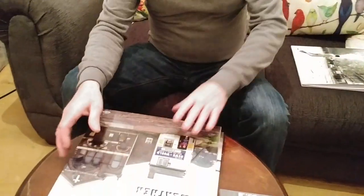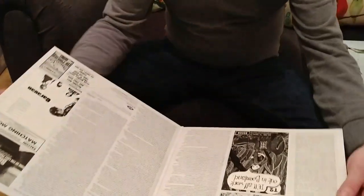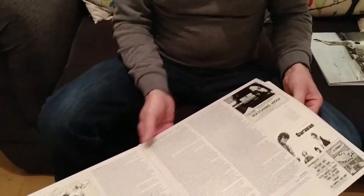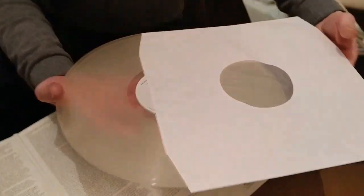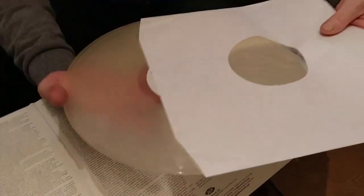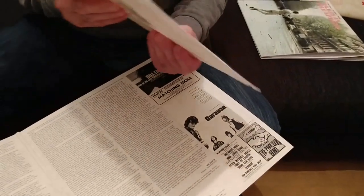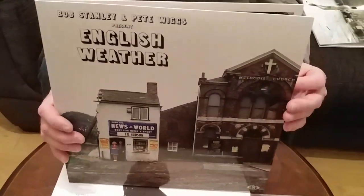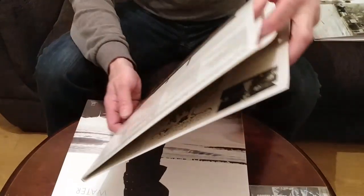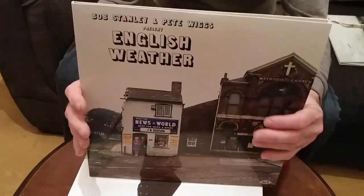The second one is also by Bob Stanley and Pete Wiggs, it's called English Weather. This is also a double album, and this one is done on clear vinyl — totally clear. This is again very good quality. Both of these albums are 180 gram. I rate this one 9 out of 10 on sound quality as well. This one is all to do with the psychedelic period of the 60s running into prog rock of the 1970s, so it starts off very psychedelic and then becomes more prog rock towards the end. A very nice album, another one I recommend.